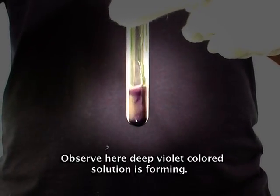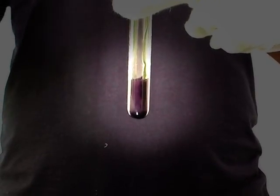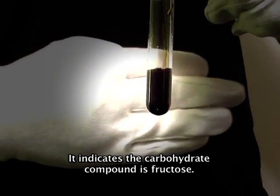Observe here: a deep violet colored solution is forming. This indicates the carbohydrate compound is fructose.